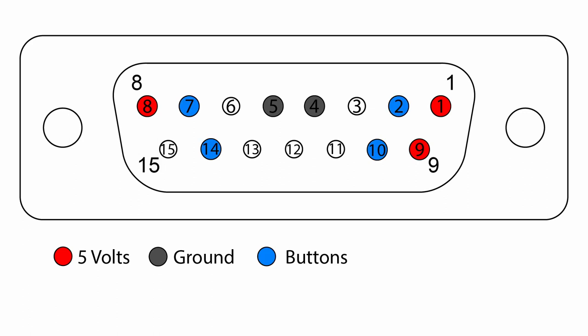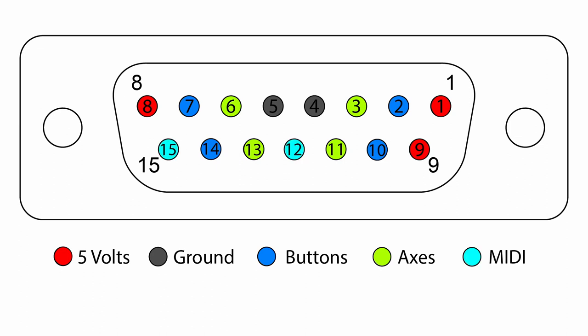Pins 2, 7, 10, and 14 are for the buttons. These are digital pins. Pins 3, 6, 11, and 13 are for the axes. And pins 12 and 15 are for MIDI.